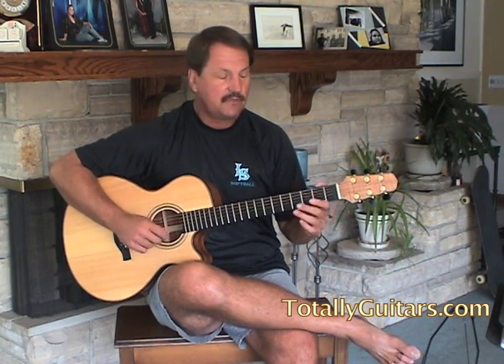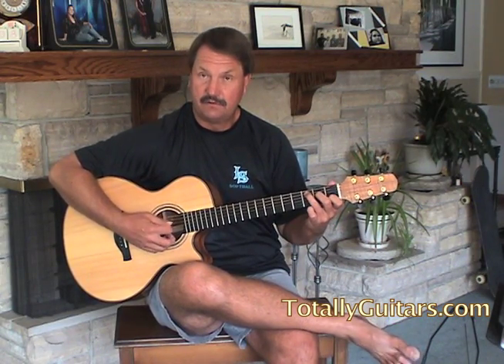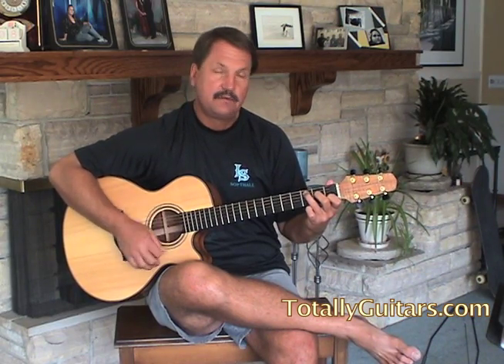You have to be able to do that to play this song. The chords are basically easy, with one little stretch that's tough. On the D chord, you'd be hitting the fourth and fifth strings. On C, it would be the fifth and fourth. On A minor, it would also be the fifth and fourth.